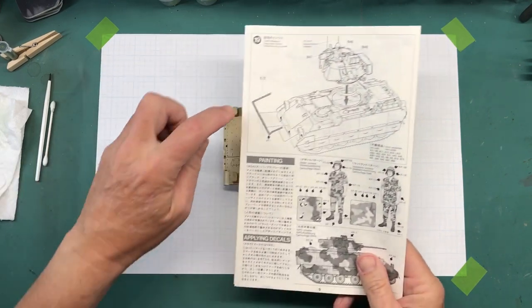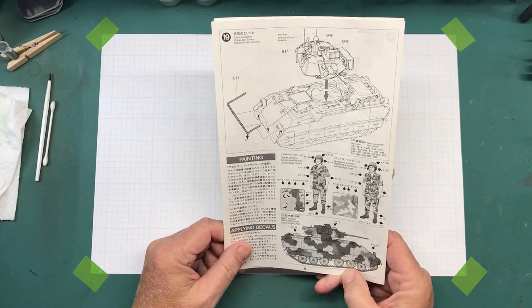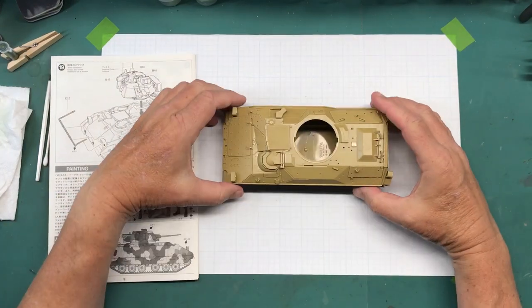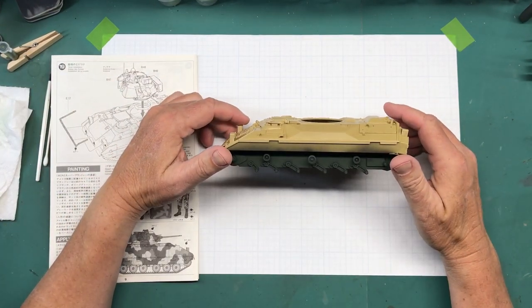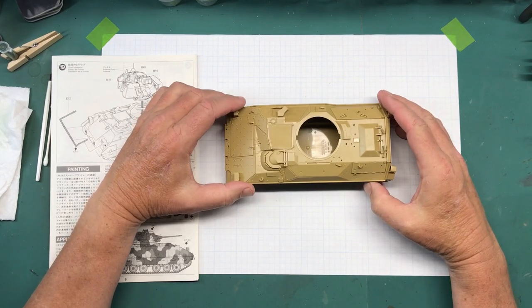I have not put on the side skirts, and I have not put on this part right here — which I have no idea what it is — it's just painted black. But I'm ready to start moving along on this.